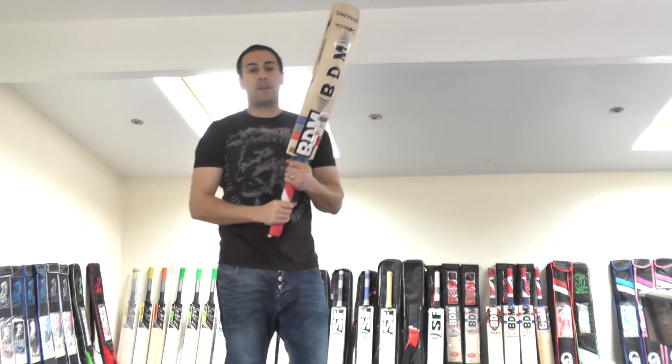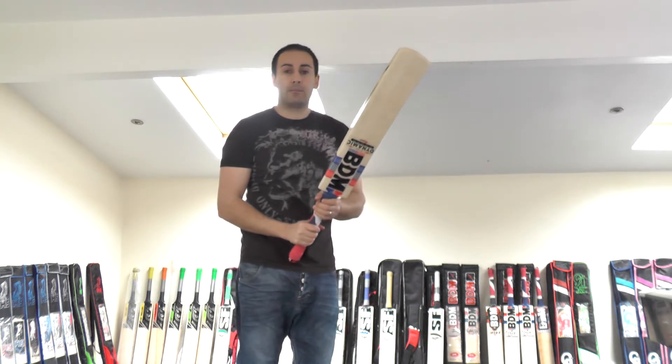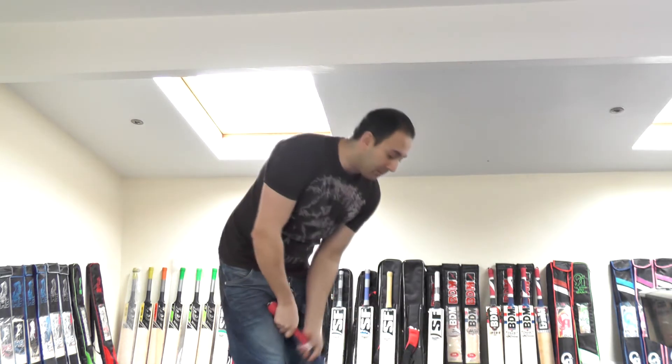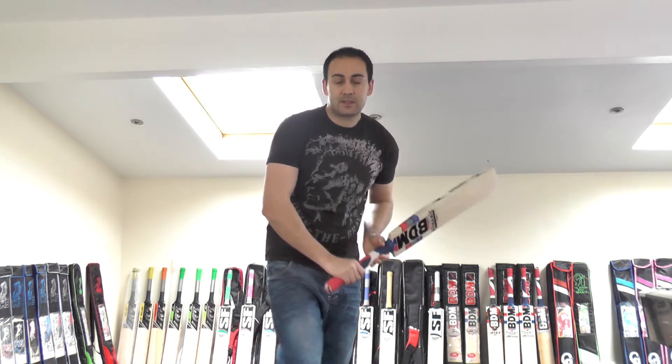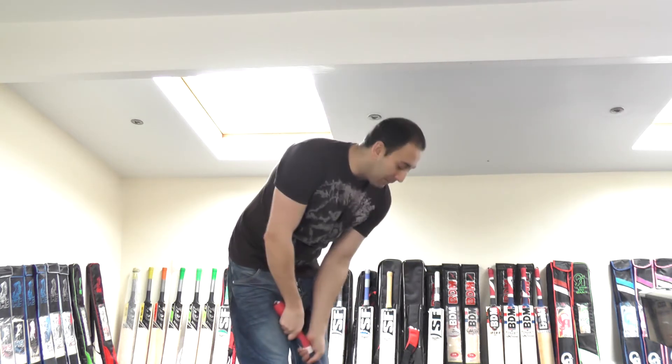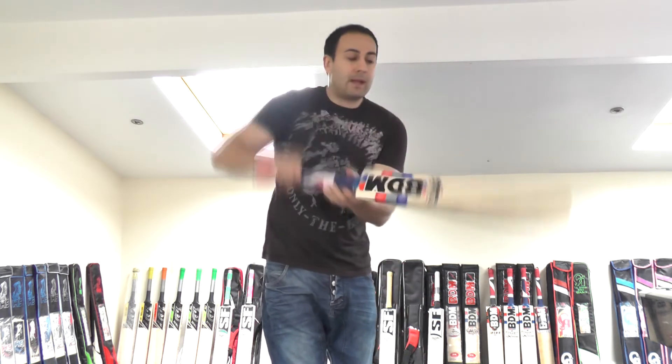It weighs 2lb 9.2oz. So if you're looking for a fairly light cricket bat but you want a very big cricket bat, check out the BDM's — absolutely massive, really nice bat. The balance and the pickup are excellent as always from BDM, beautiful balance, beautiful pickup. If you're someone that wants to use a fairly light bat but wants plenty of meat and power, BDM's pickup feels much lighter than the weight suggests. This one feels no heavier than 2lb 8oz — lovely and balanced, really lovely pickup.